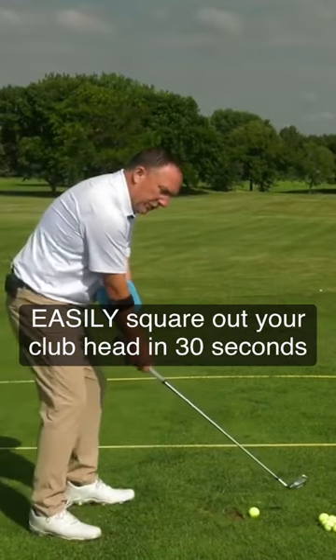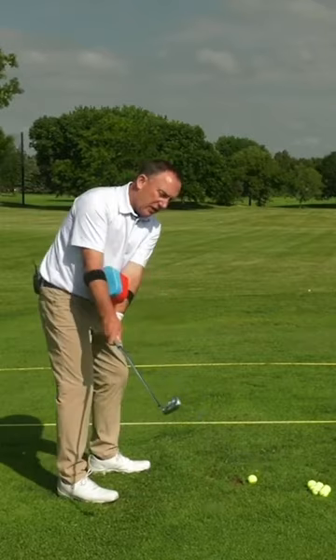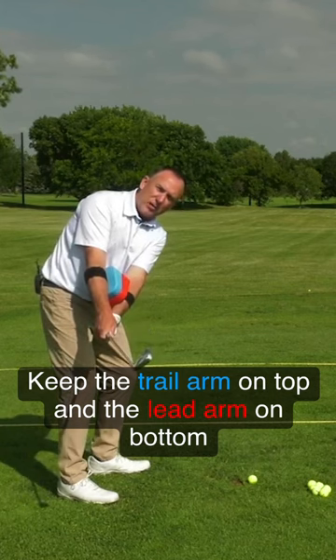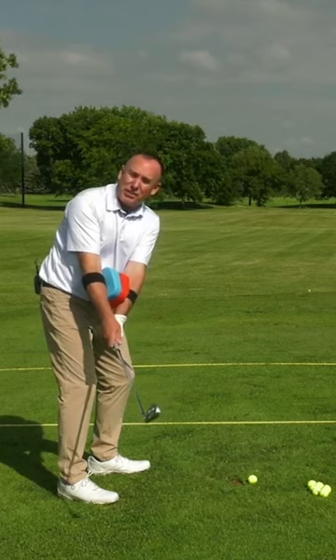I'm just going to make some swings. What I want you to notice — this is a drill I use with my students a lot — when I take it back, keep the blue on the top. When the blue stays on the top, what does the club face do? It's perfectly square. I'm going to show you how we use these two colors in a second to help you change your downswing also.